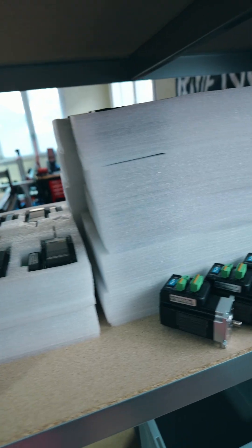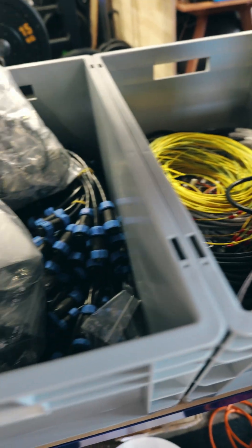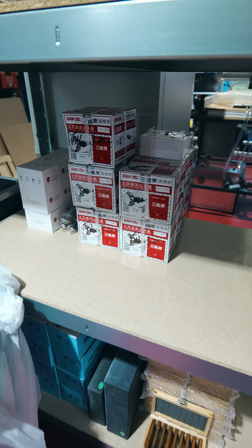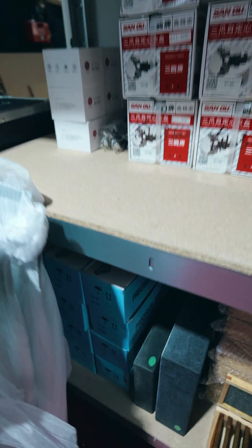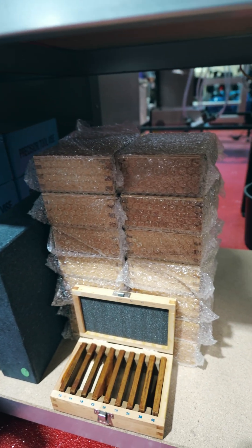Here we have the servo motors and the stepper motors from JMC — about 150 pieces. Here we have all the cables, and the accessories like the rotary axis parts and devices and the parallel blocks.